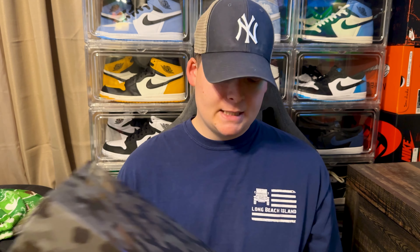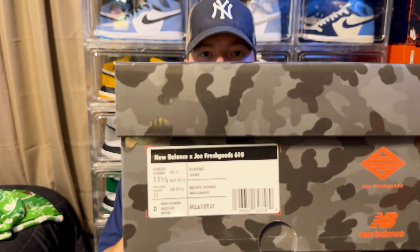This is going to be a super quick unboxing because I'm not sure how many of you actually like New Balance. Personally, this is my first New Balance shoe. I was actually able to hit the Joe Fresh Goods raffle — this is the New Balance Joe Fresh Goods collaboration, the 610 model. I got a size 11 and a half.